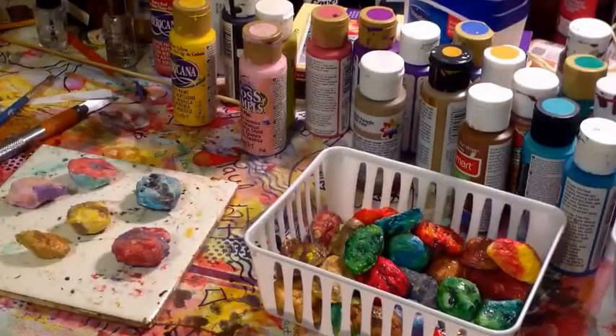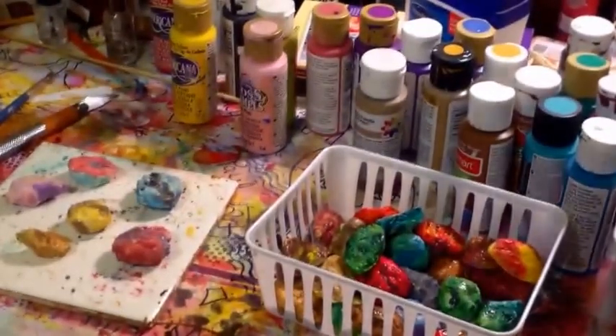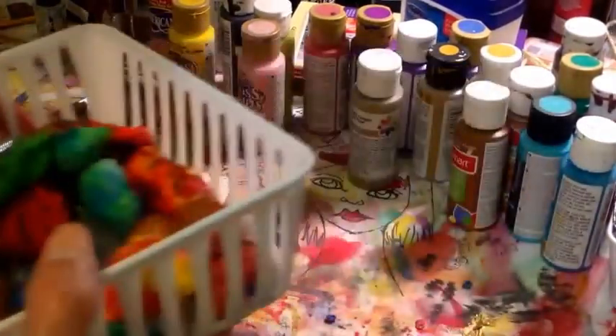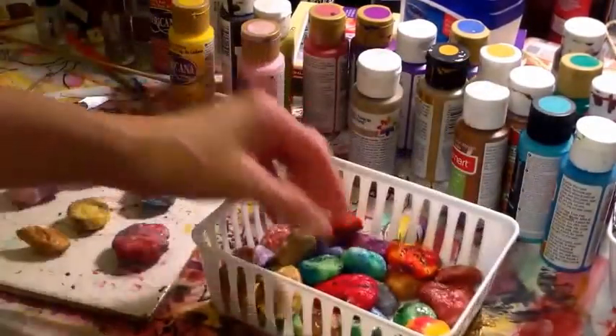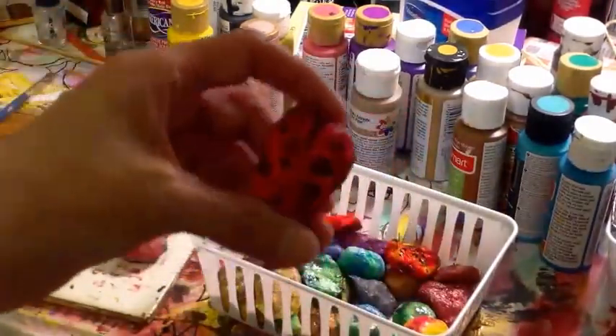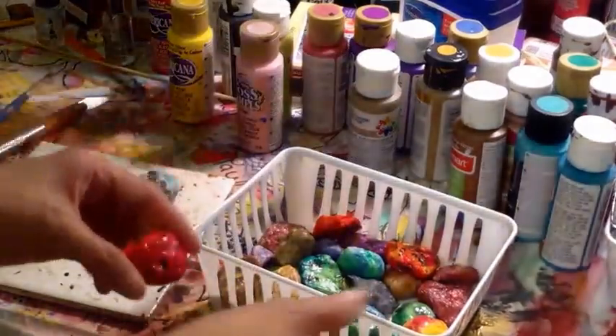Hey guys, I wanted to show you the things that I've been making. I've been making fake rocks, faux rocks.